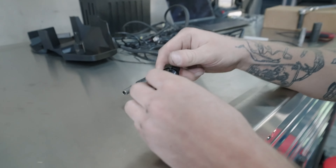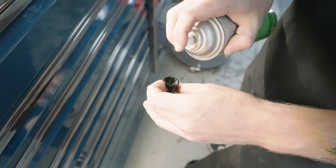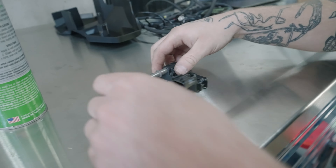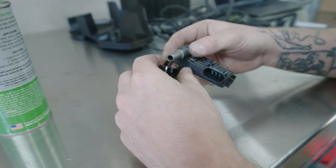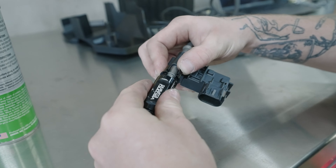We're gonna install this onto the sensor here. I usually spray a little lubricant into the o-rings and then you're gonna pop this line on here — there are grooves for it to fit. Slide this in.